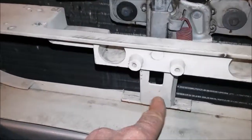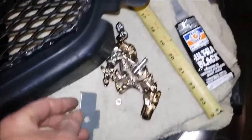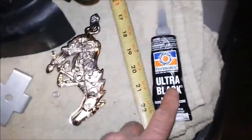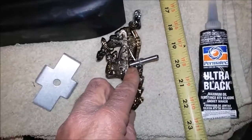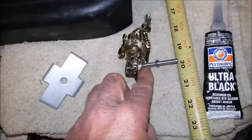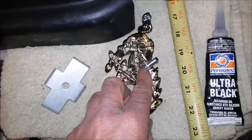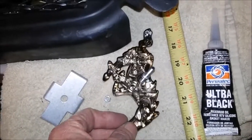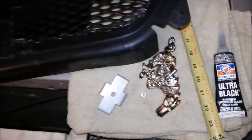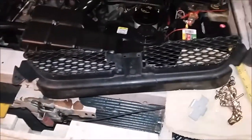That piece right back in there — that's the way I'm going to do it. I'm going to use a little bit of silicone to act as Loctite, but it won't be Loctite, so I'll be able to take it apart. But it'll be strong enough to keep things from loosening and backing off. I'll get that done and be back when I have something new to show you.